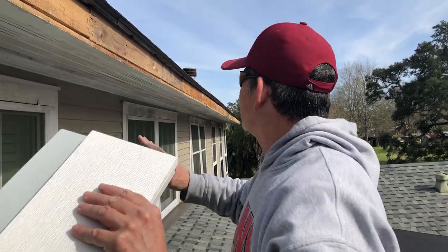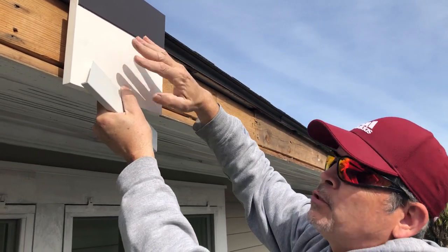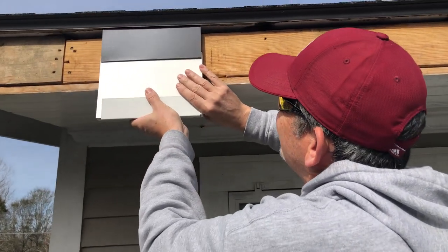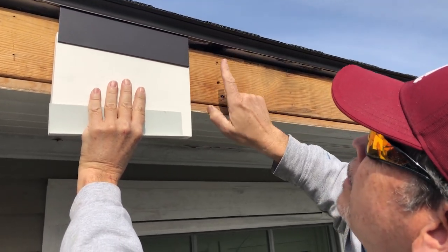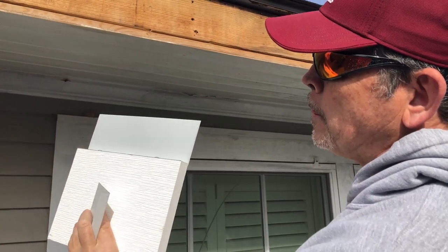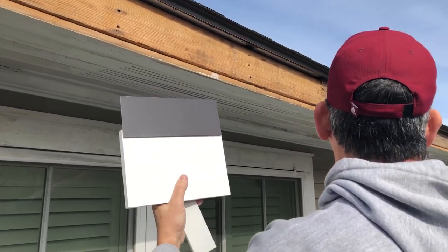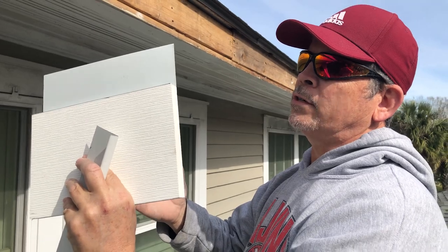So this roof is not level. We already put our laser on it and it is three inches higher on that end than this end, so I can't use my laser to establish where to put this. We're actually going to run a string from this corner, 70 feet down to the opposite corner, held off the building. The string will be at the level of the intersection of the flashing and the base. Then we're going to scribe and cut this flashing to account for the waviness of the roof. It'll be a custom fit.